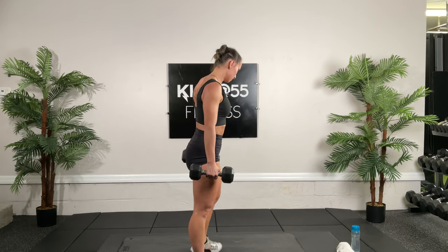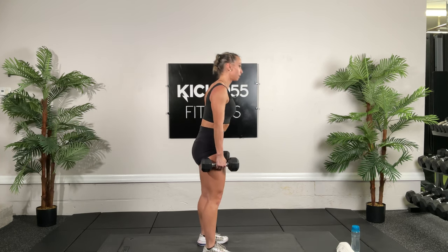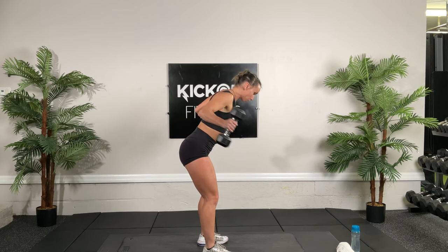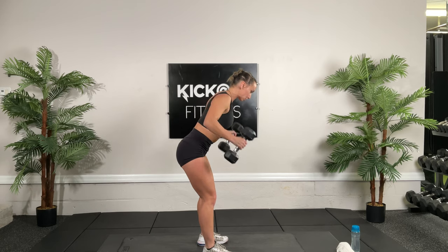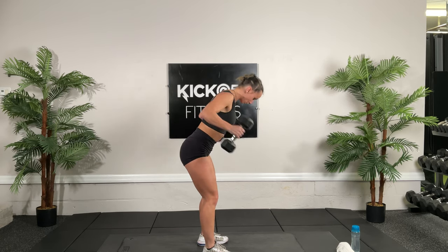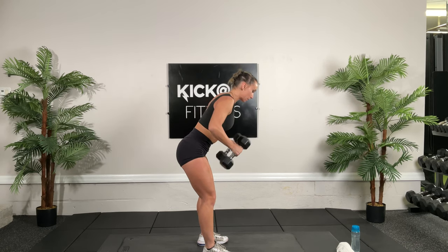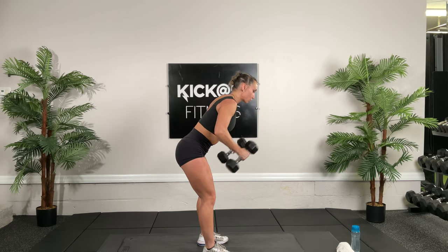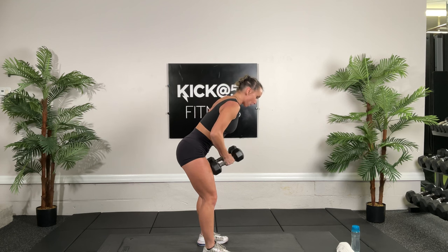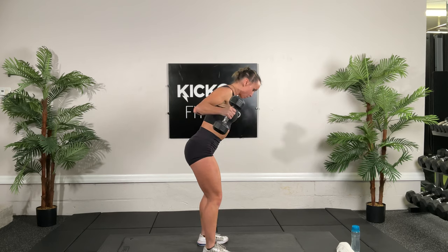Get ready for reverse flies — getting that nice hinge. Shoulders back, tummy tight. 30 seconds, up flies. It's a good movement to help with your posture, getting those upper back muscles. A lot of our problems with posture start at the top and work their way down. So if we can get our shoulders back, it'll keep our lower back from rounding as well.